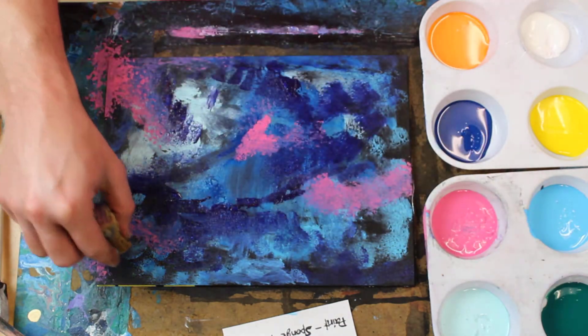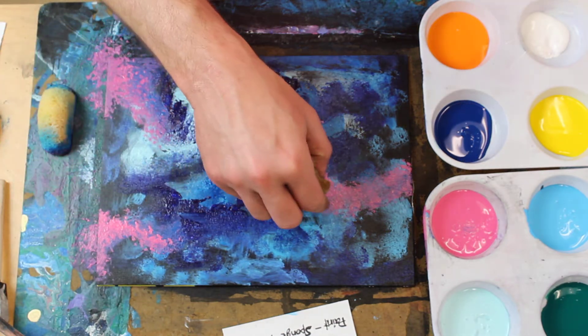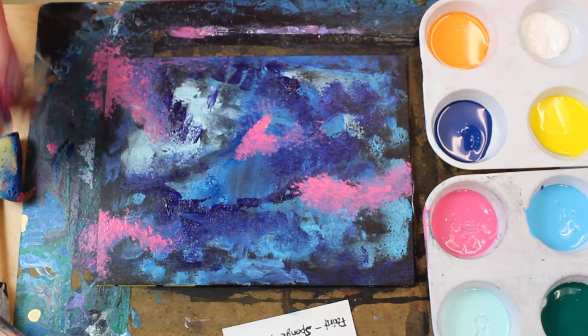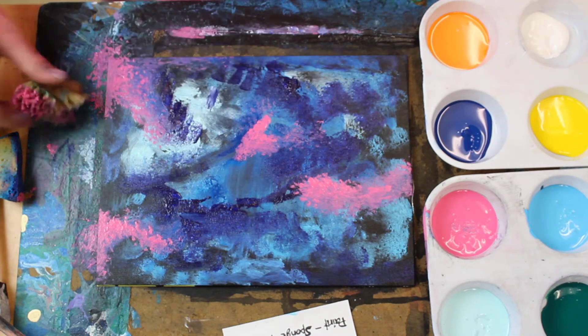If you want a color to pop a little more, you can go over it and add another layer to it so it really comes out. I wanted some of the pink to kind of pop, so I'm going over it and making it stand out by adding another layer.